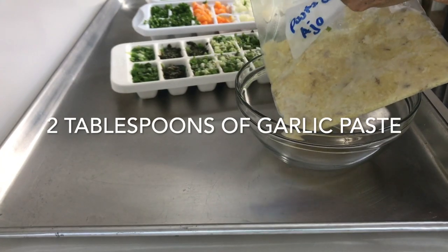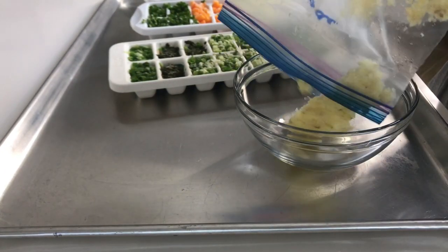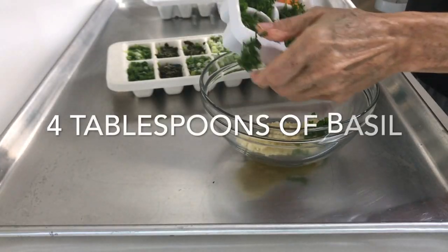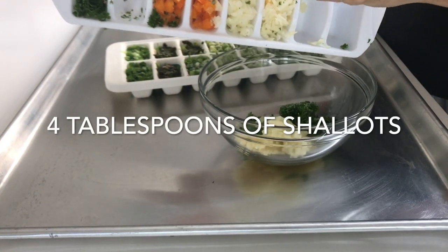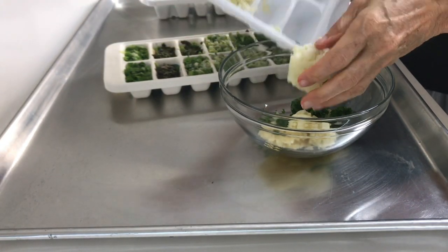First thing we're going to add is a couple of tablespoons of garlic, then about 4 tablespoons of basil, and 4 tablespoons of shallots. If you don't have shallots, you can use onions. Then we're going to add 6 tablespoons of green onions, and that's about 4 green onions.